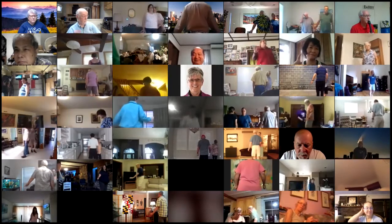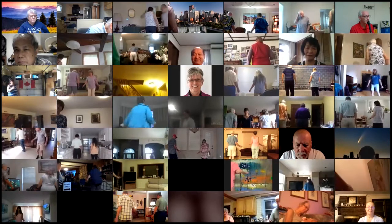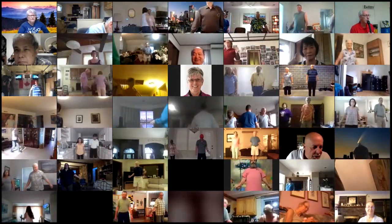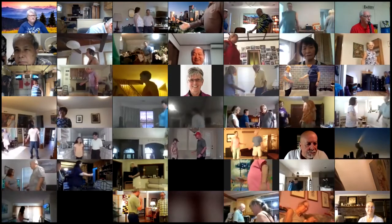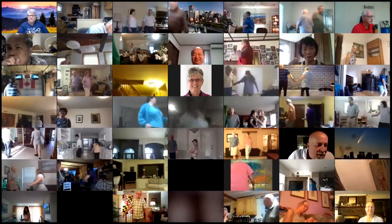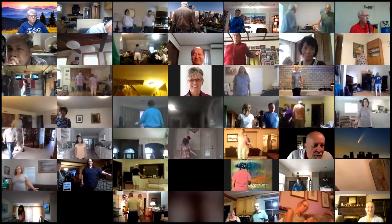Head couples recycle. Left swing through. Boys are starting. And mix. Girls cross on left. Explode and square chain through.